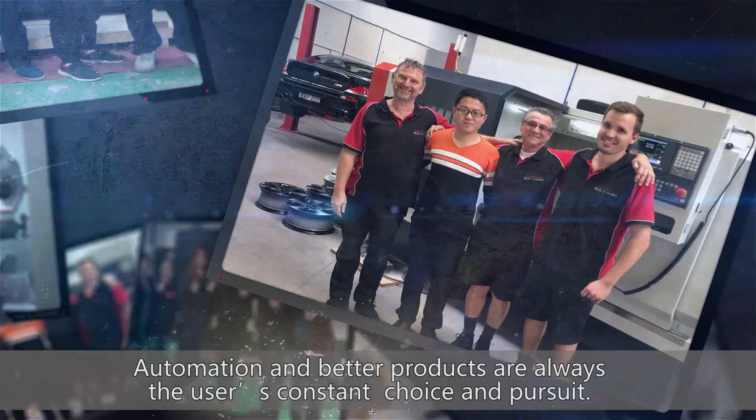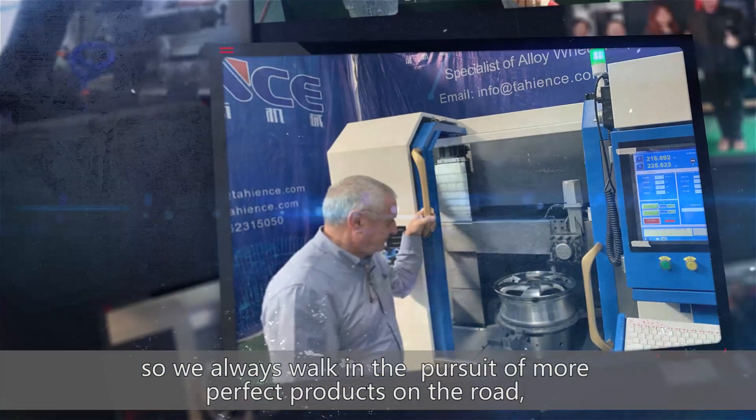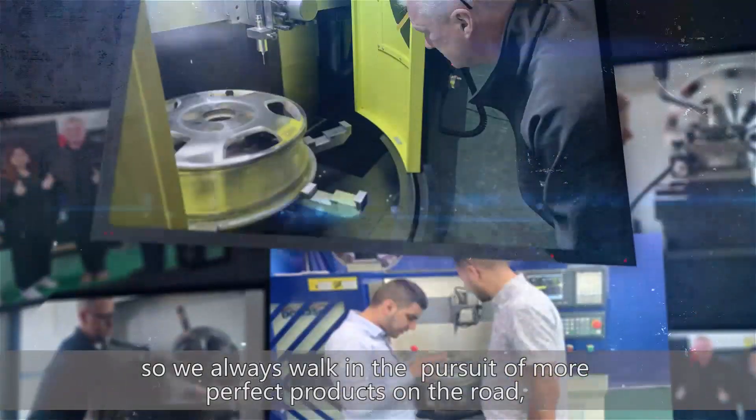Automation and better products are always the user's constant choice and pursuit. As a specialist in wheel repair machines, we always walk the road in pursuit of more perfect products. Looking forward to your attention.